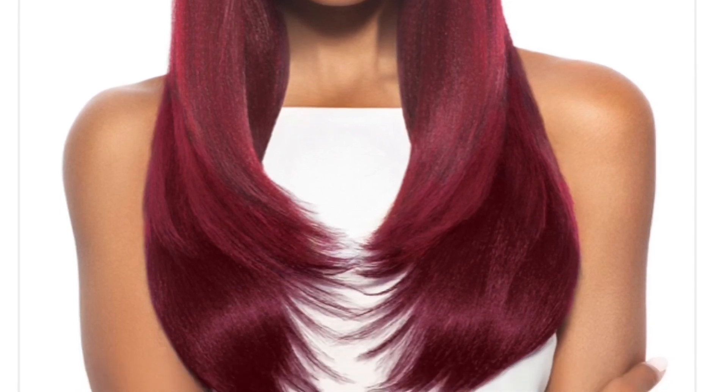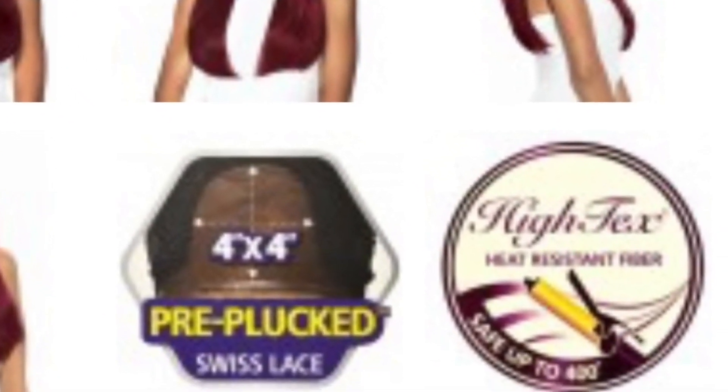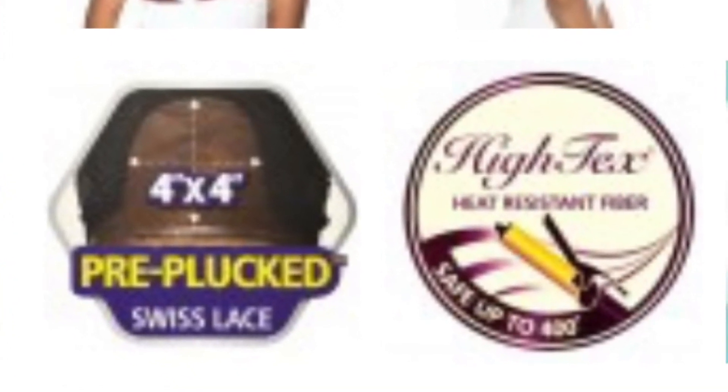Hey, it's Tia coming to you with a voiceover. I have Outrace Risa, and she's part of the Swiss X lace front wig line. She has a 4x4 parting, and it says that it's pre-plucked. I have her in the color DR 2730. She is heat safe up to 400 degrees, and I scooped her up from Glamour Trust for $20.